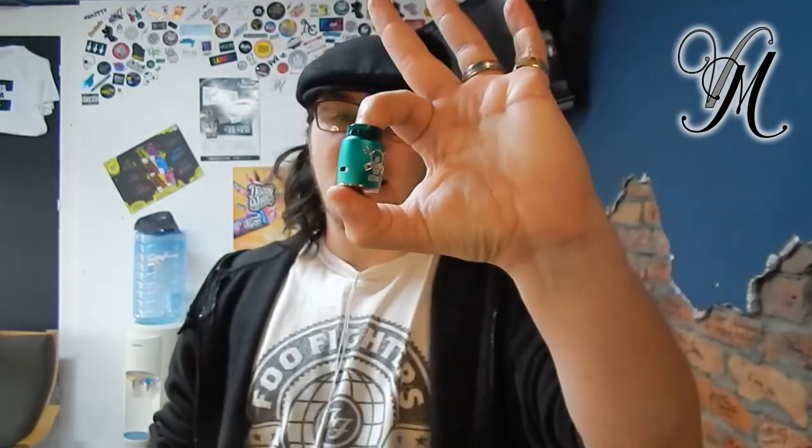Hi guys, I'm Harley from Vapeville and today we're reviewing the Ghoul RDA by Blitzvapes. It's absolutely awesome, the flavour is impeccable and it's only a single coil — RDA, it's not an RTA. Let's crack on.